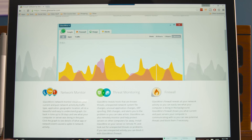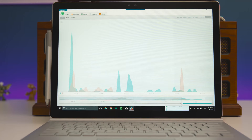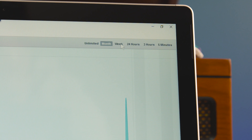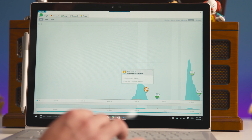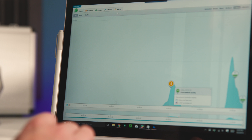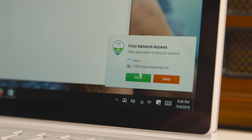Download GlassWire at glasswire.com to see what apps are slowing down your network and wasting your bandwidth. GlassWire shows when a new app is accessing the network. Head to GlassWire's usage window to see what apps and servers your PC is connecting with. Go to the firewall tab and block bandwidth-wasting apps. GlassWire can also detect and uncover malware and privacy-violating apps by visualizing your network activity. Try GlassWire for free at glasswire.com and you'll be surprised at how much bandwidth you are using.